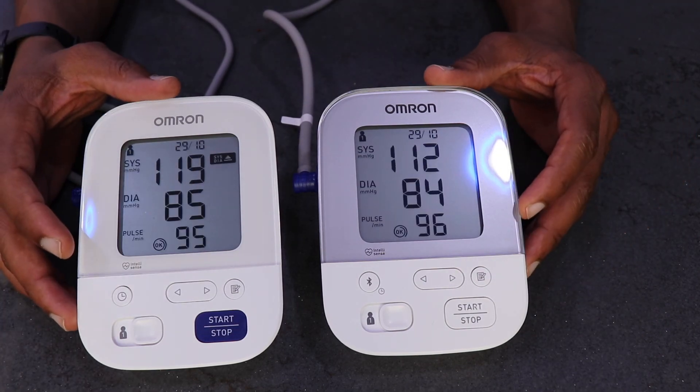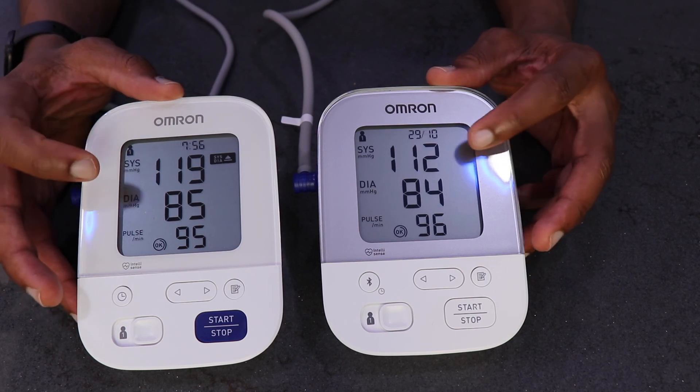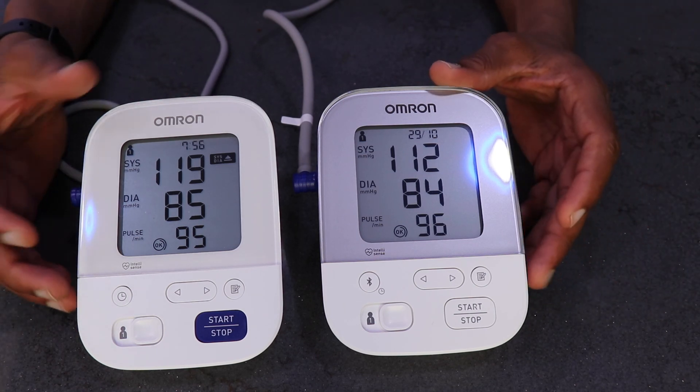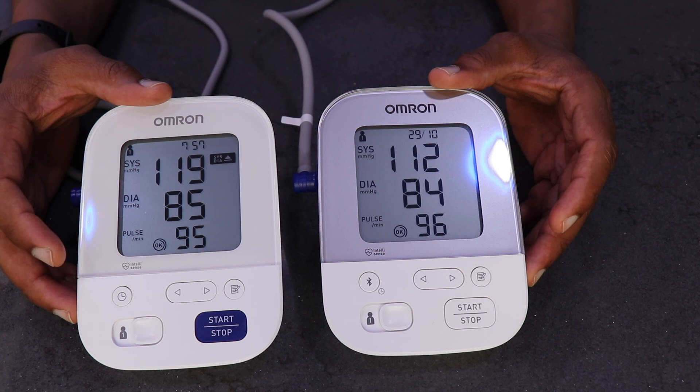The fourth reading is almost the same again. The main disparity is between the systolic readings on both arms. The conclusion I came to is that it really doesn't matter whether you take your blood pressure reading on the left or the right arm — it's your choice really.